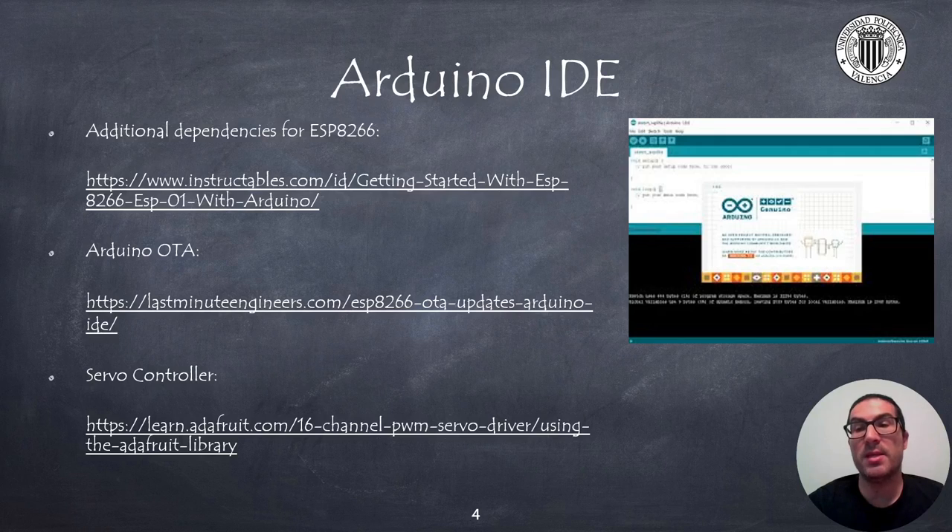Arduino OTA is a library that will allow you to program the robot through Wi-Fi, but the first time you will need to use the USB port. If you use the PCA9685 servo controller, then you must install the library developed by Adafruit to work with it.